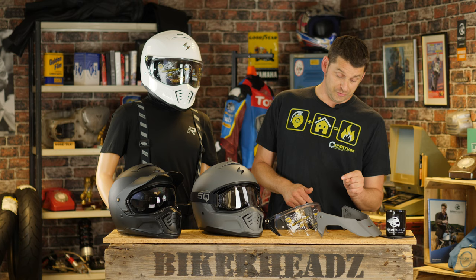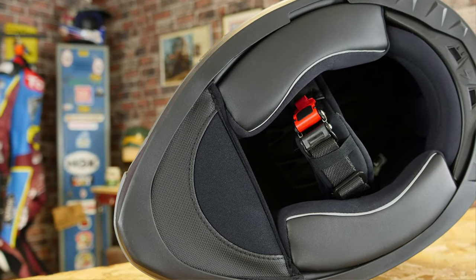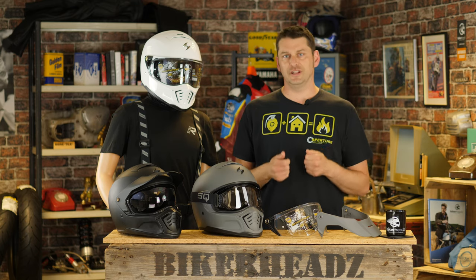Now the great thing about this helmet, especially for the price, is it does come with a pinlock included for the road-going visor. It also has a quick wick liner — which may sound like some kind of speedy phallus, but in fact it's a lining inside which you can remove, wash, and keep clean.